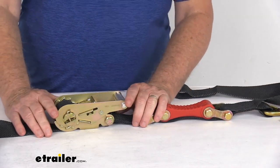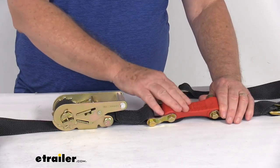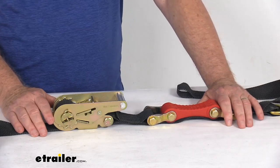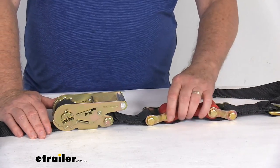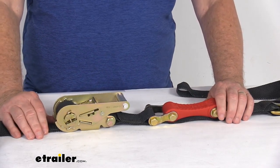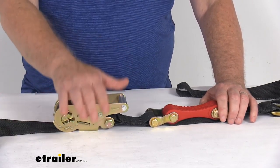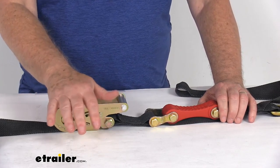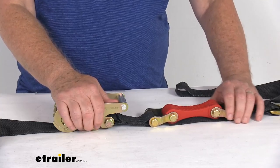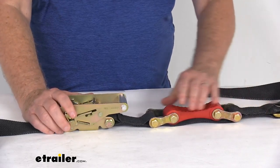This strap is DOT approved — Department of Transportation — and also made in the USA. Because of the shock absorber feature, this strap is great for securing cargo that has a suspension system that can compress and rebound when you travel over rough terrain. It's great for tying down snowmobiles, motorcycles, utility tractors, ATVs, and UTVs, because their suspension systems can give when you go over rough surfaces. If strapped down without a shock absorber, that suspension movement could loosen the straps — but this shock absorber keeps that tension so you don't run into that problem.